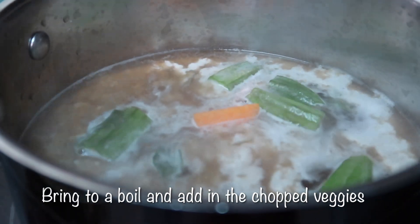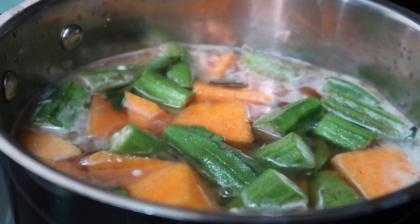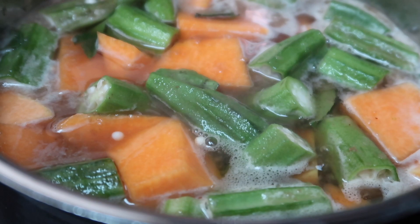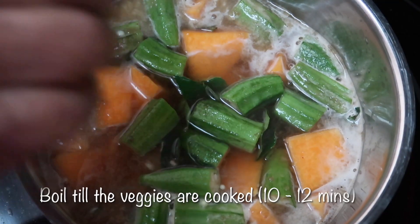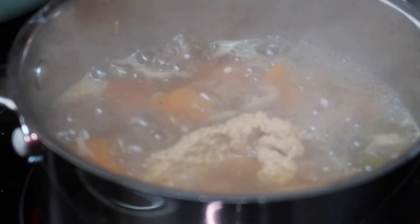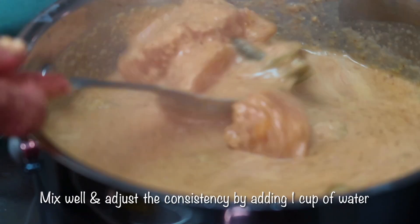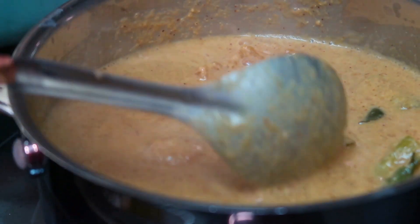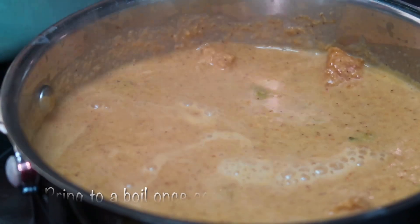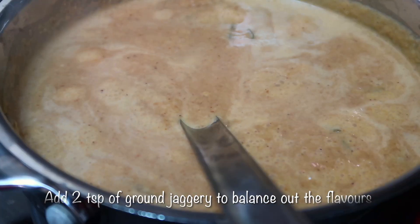Once the tamarind water comes to a boil, add the chopped veggies along with 10 to 12 curry leaves and salt to taste. Boil for around 10 to 12 minutes until the raw smell of the tamarind is gone and the veggies are cooked through. Then add the ground coconut paste and mix really well. Adjust the consistency by adding half to one more cup of water — you don't want the sauce too thin or too thick. Bring the korambu to a boil once more, then add two teaspoons of ground jaggery to balance the flavors. If you don't have jaggery, two teaspoons of brown sugar works as a substitute.